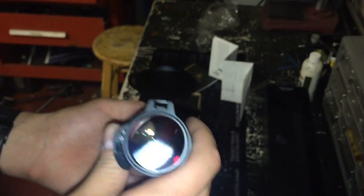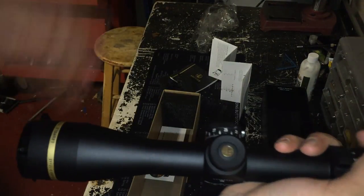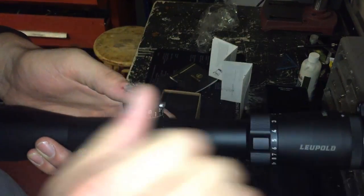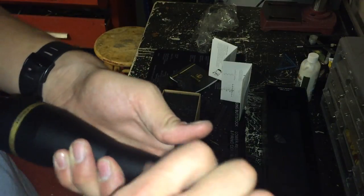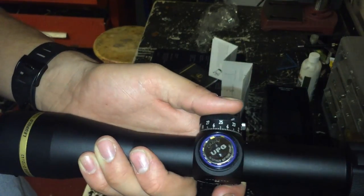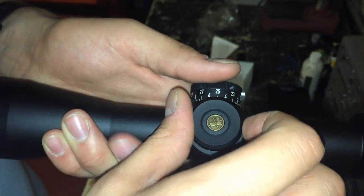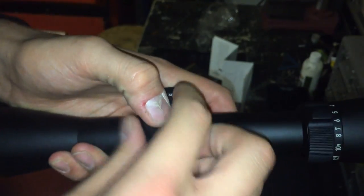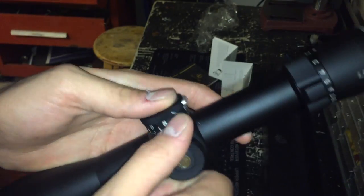One thing I love about these Leupold illuminated scopes is how sealed the system is. On something like the Vortex PST series, you have a big knob you have to crank over, and traditionally water, dirt, mud, and sand can get into that turret and lock it up. On this, the battery is sealed in here by a rubber blue seal, two rubber seals inside the cap, and a rubber button. Rubber does not take in water, so Leupold thought a little harder and made it a push-button activation. You'll find this across all their VXR series lines.